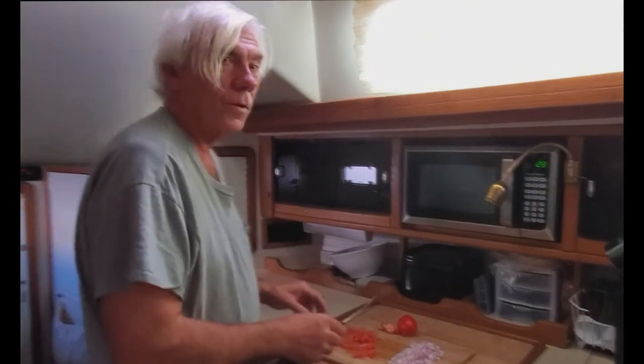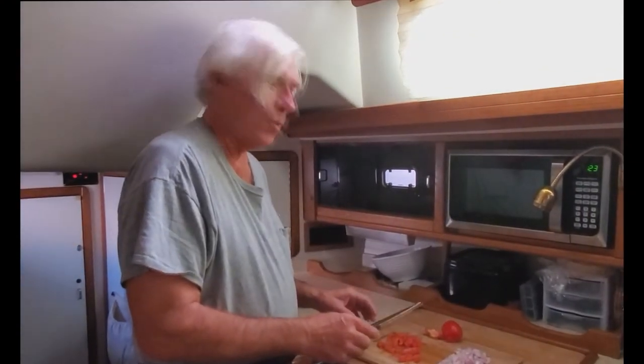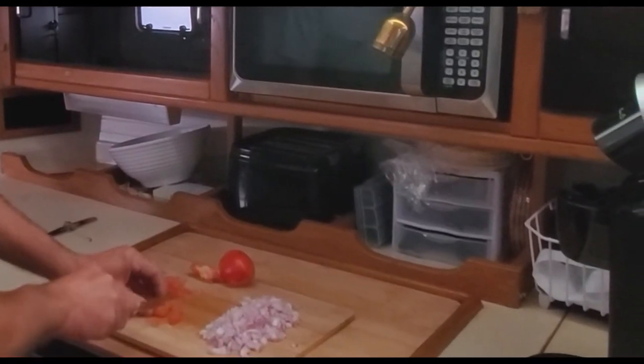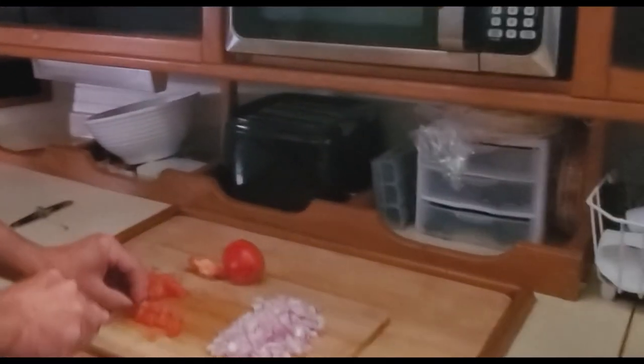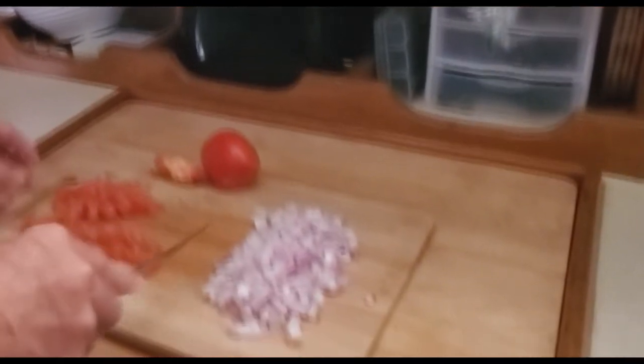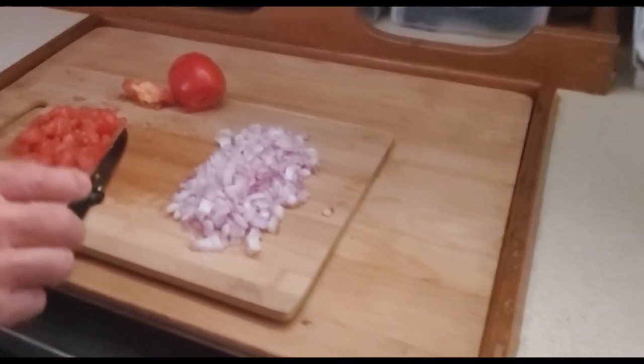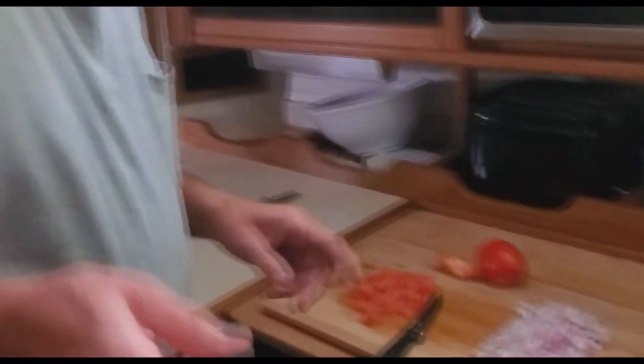Today we're also going to have some bean burritos. We're chopping onions and tomatoes, and we'll combine these with two different types of beans and homemade tortillas.